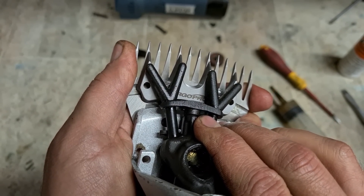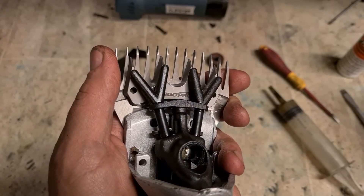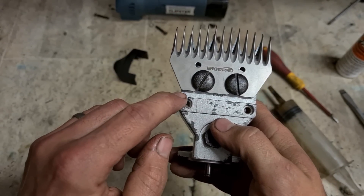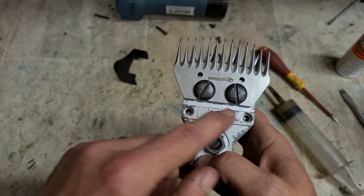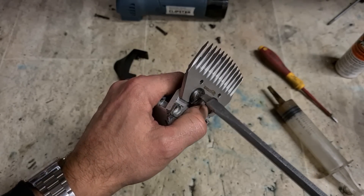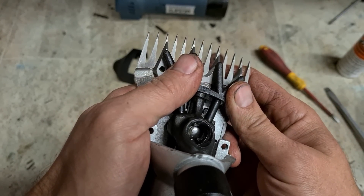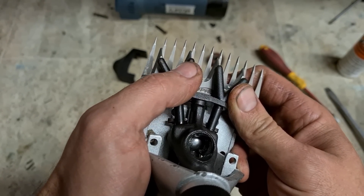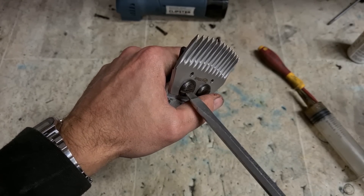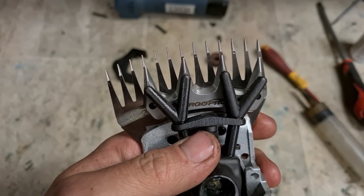Put one to two millimetres back from the edge of that comb — round about there. Also make sure you square the bottom. You don't want this sitting at an angle with one side closer than the other. If you're happy, go ahead and start tightening up a wee bit. Check again — that looks okay. Keep them good and tight and that should be your cutting head set. Set them right and you'll get the best cut.